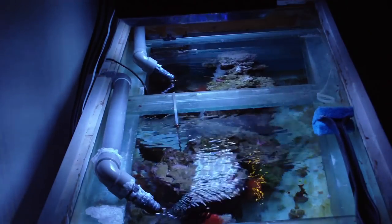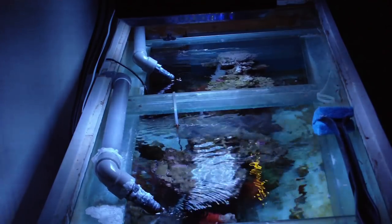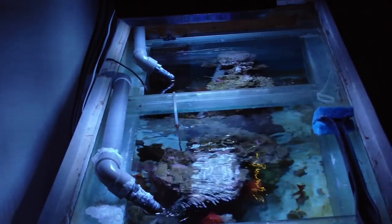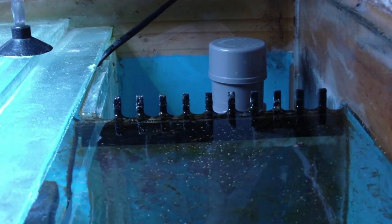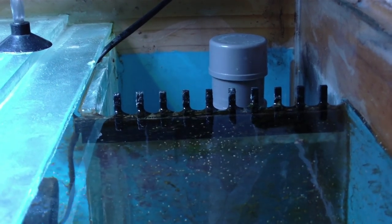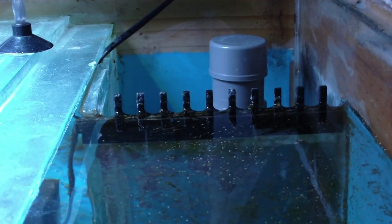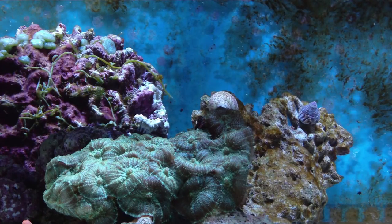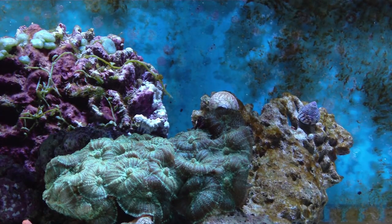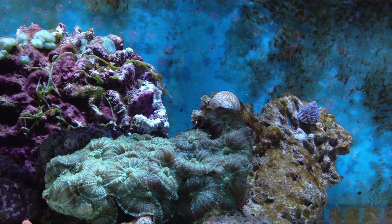If you start fresh and you have the means, go ahead and buy a tank with an overflow box with a Durso standpipe in it. The overflow box is just a compartment which allows the water to travel through there to the sump area. And in the sump is a pump pumping it back. I think that's very important to start with.